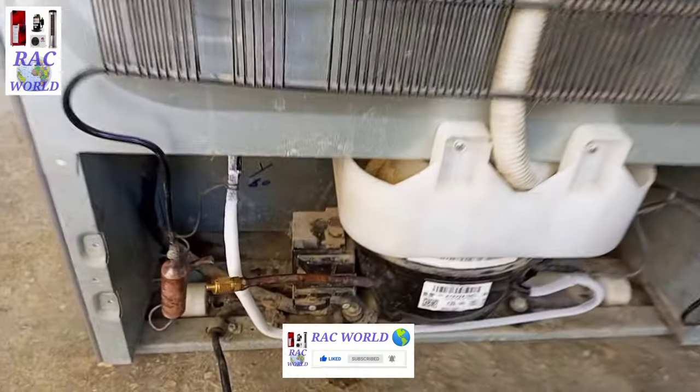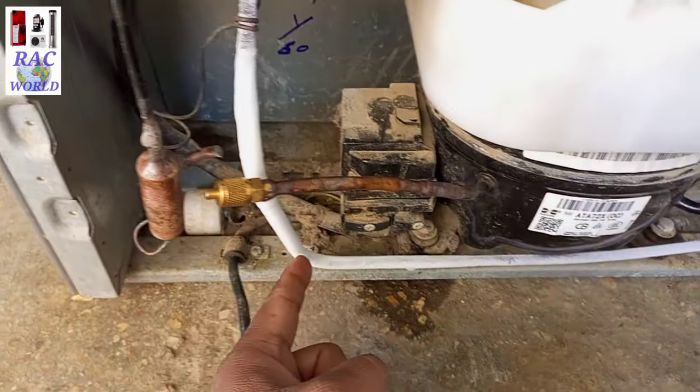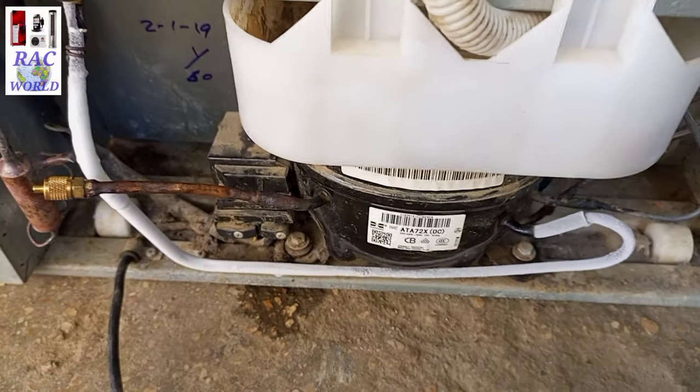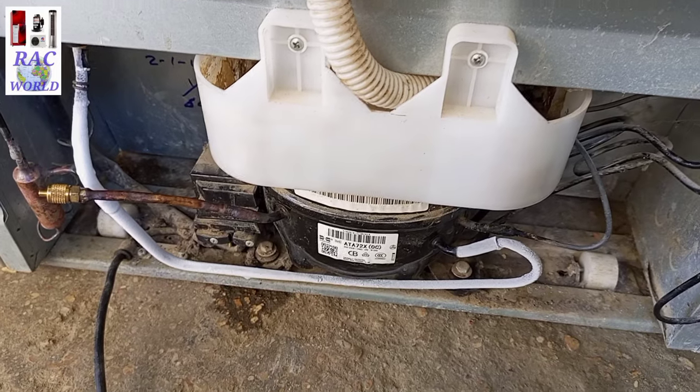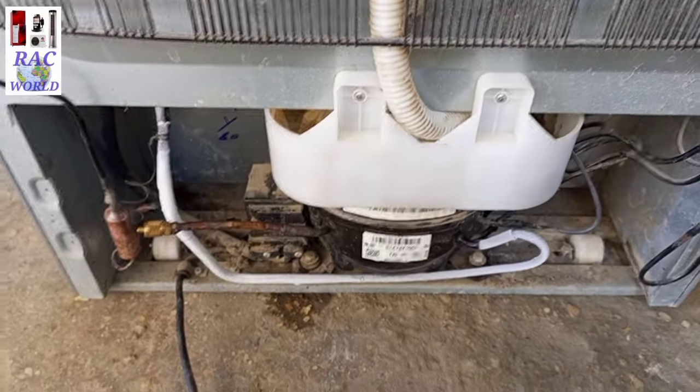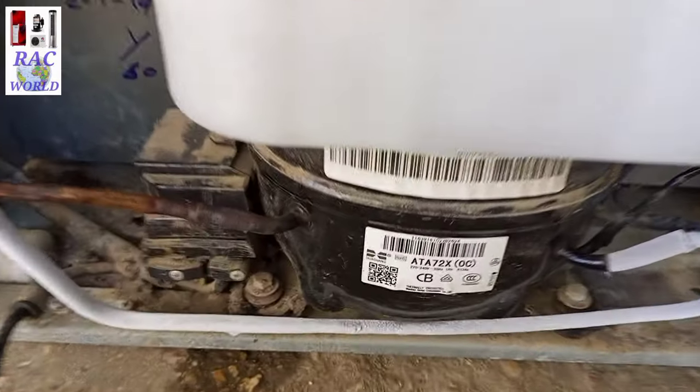I will tell you in this video why ice comes on a refrigerator suction line, or why ice comes on a return tube of a refrigerator. I will also show you practically in this video how you can fix it and how you can remove ice from the suction line.